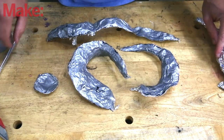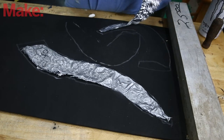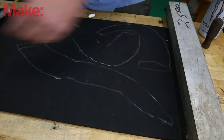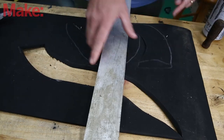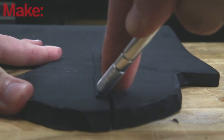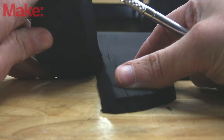Now that you have a template, you can lay it out mostly flat on your EVA foam and trace it, then cut it out of your foam. One thing I do since I'm making pieces that are going to be round is cut a slight angle on the bits that go together, so I have less forming and bending to do.